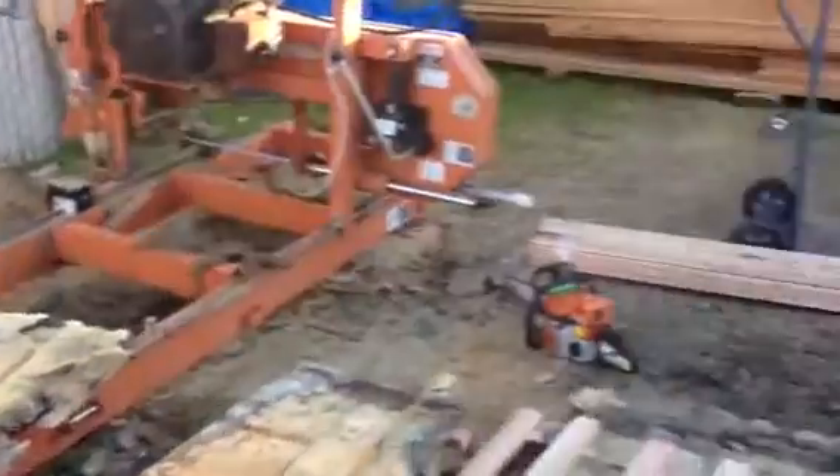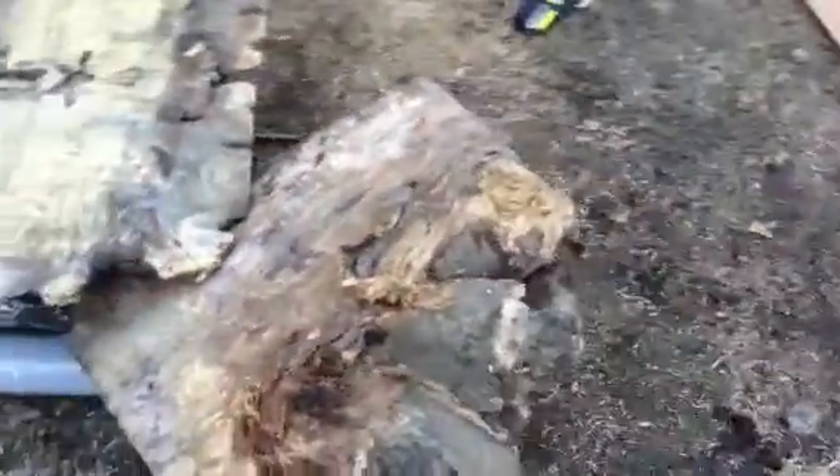My sawmill and some stickers. And there's another cant that I'm getting ready to cut up — it's going to produce some nice stuff.